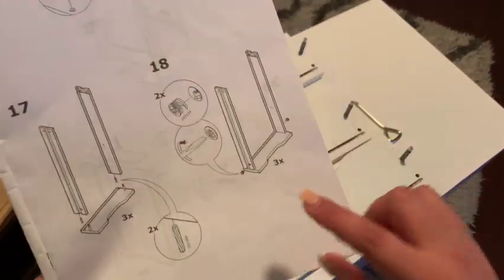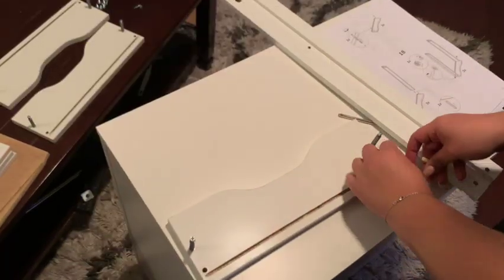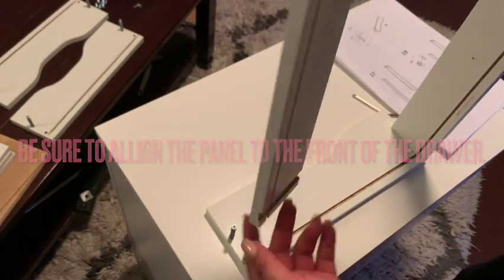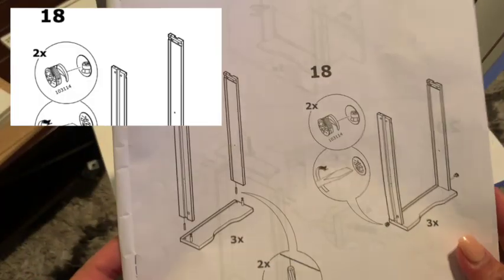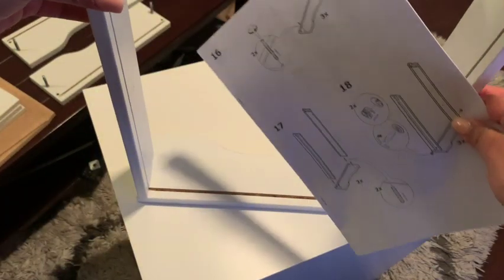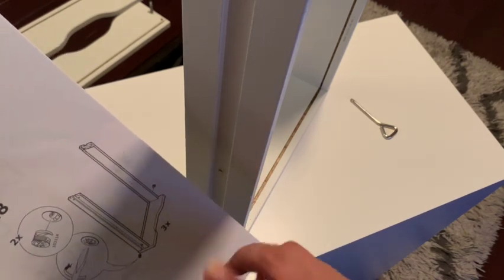Now that's done — grab two of these and basically put them on the second hole, then grab these facing outwards. Now that this looks like this, we have to grab the small ones and put them on the outside. So we're grabbing the small ones, putting it here, tightening it, then doing it again for the other side. You're going to do it for all three of these.